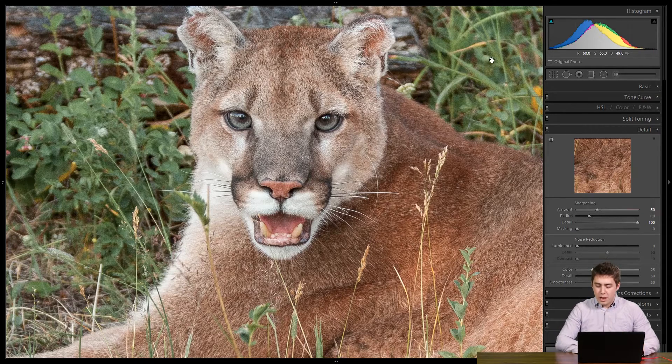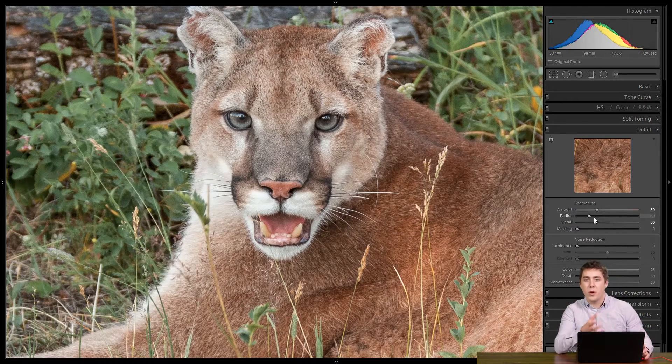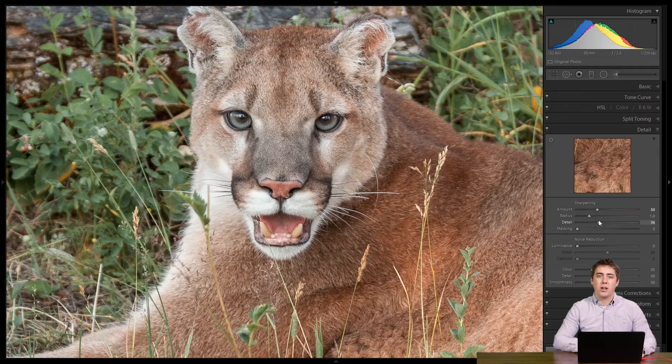So what I like to do is take detail all the way down to zero and get it as high as I possibly can without the noise getting sharper. Some people prefer to hold down the ALT key — or OPTION on a Mac — when dragging the detail slider, which gives you a grayscale view that can be really helpful. Starting at zero, I don't see any noise in the background. As I increase it, right about 30 the noise starts to come through. These numbers will vary vastly camera to camera and photo to photo. We can clearly see at maximum all the background noise is sharp, but right about 30 is as high as we can go without the noise getting sharper — and that's where we leave it.